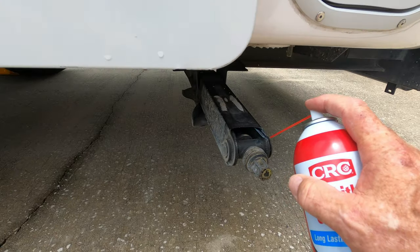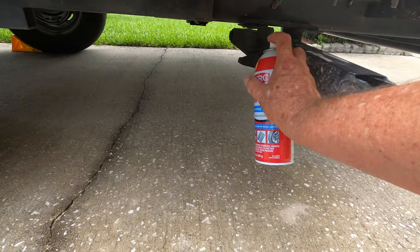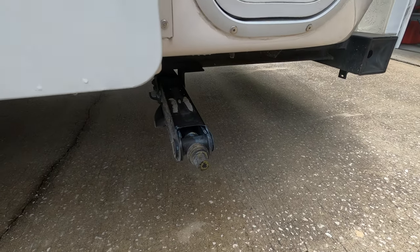As a side note, I also use this grease to lubricate the stands on the back — just squirt all the little joints with it and you'll be amazed at how easy those jack stands work after that.